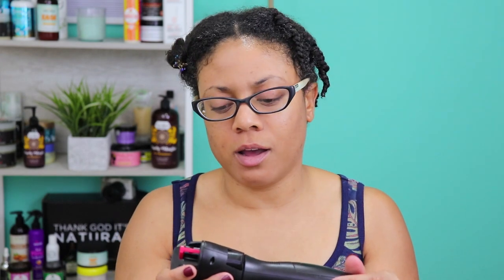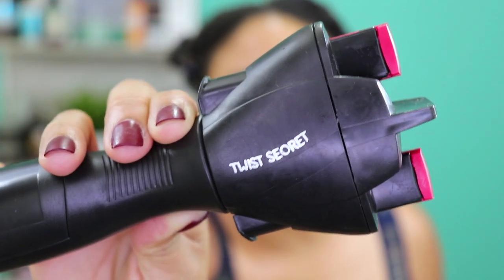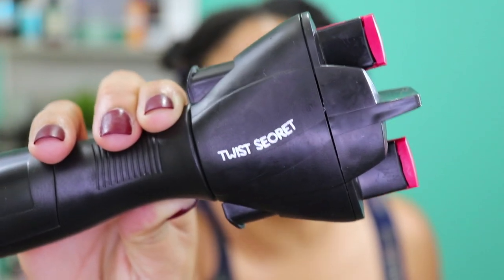I know they did not misspell the word. Twist? S-E-O-R-E-T? Twist Sear-it? Look at this mess — they didn't even spell it right. Not secret. Sear-it.